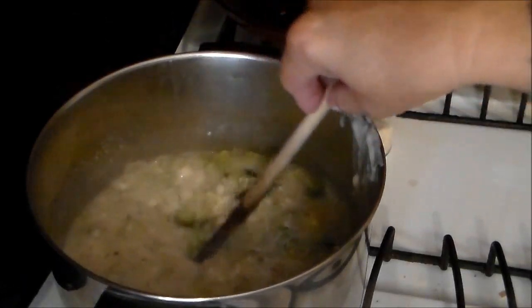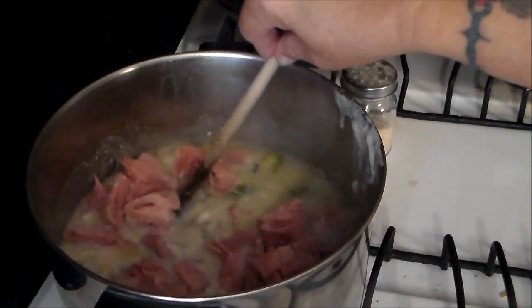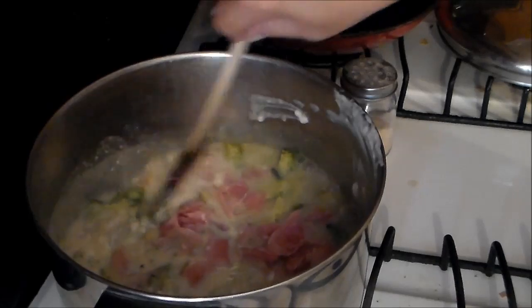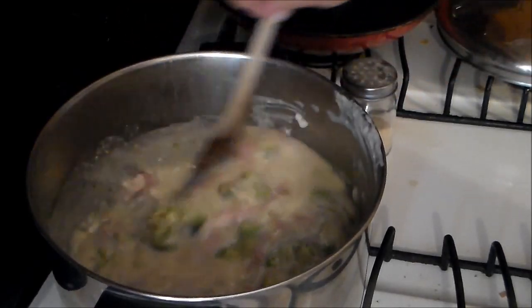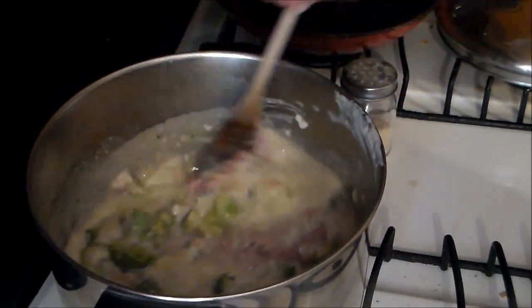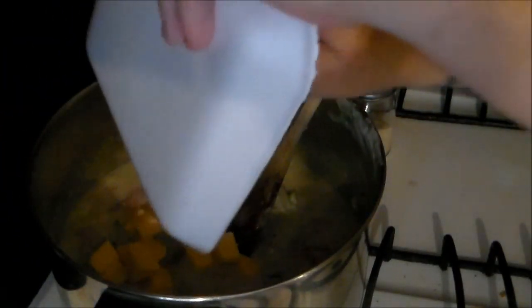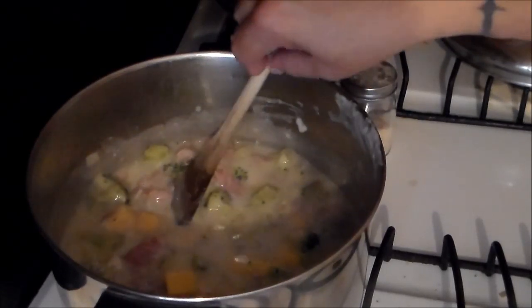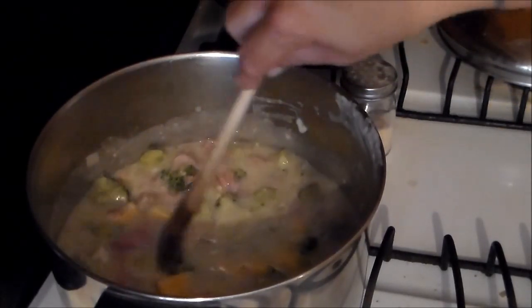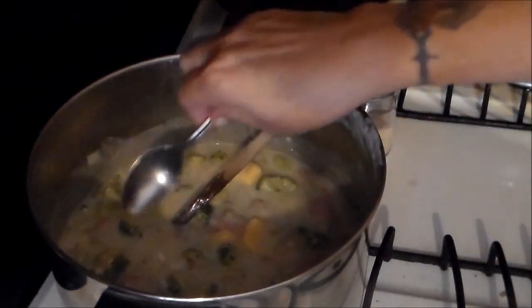To that I'm going to go ahead and add my ham — it's about a cup and a half of ham. I like that because it's thickening up; it's going to be a nice hearty soup. And then I have my Velveeta cheese here — that's a cup and a quarter. I'm going to add that and give it a good stir.